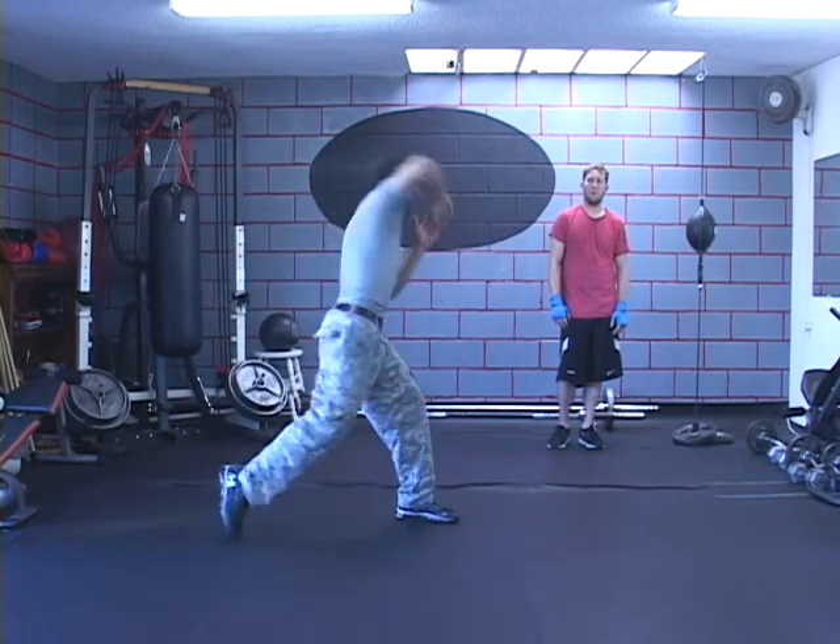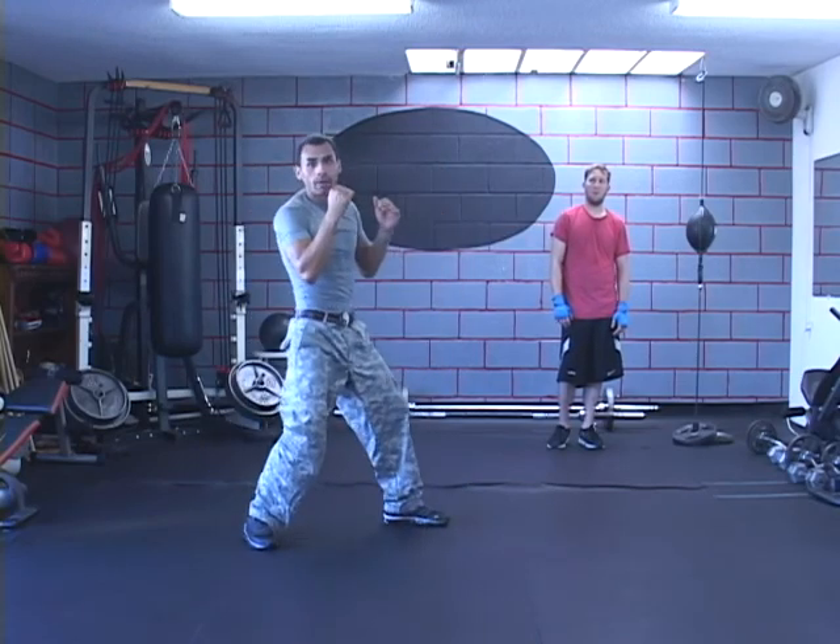So it's bam, bam, go back, boom, come in, boom again. Notice how my leg goes out because I'm crossing over. You don't want to go straight, you don't want to go out because you're opening yourself up.